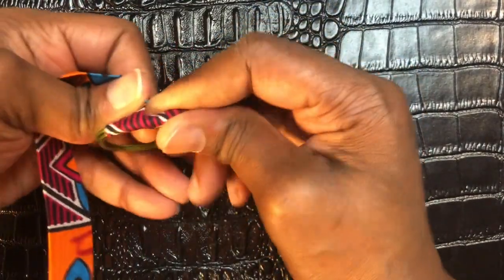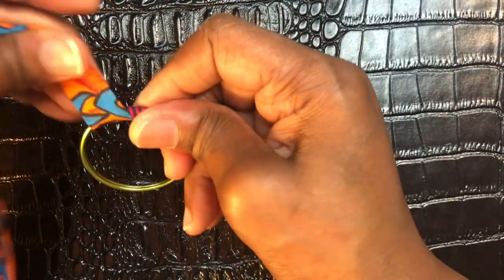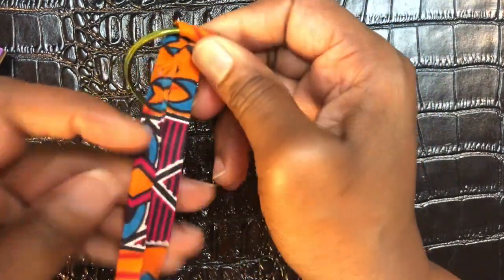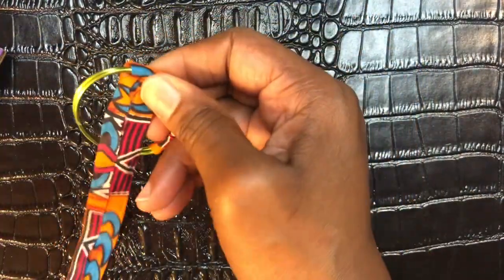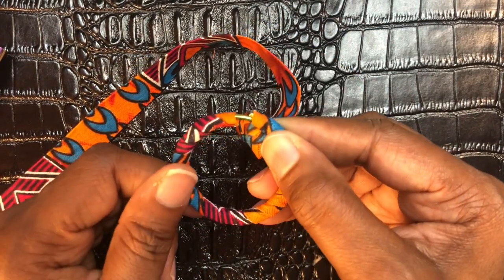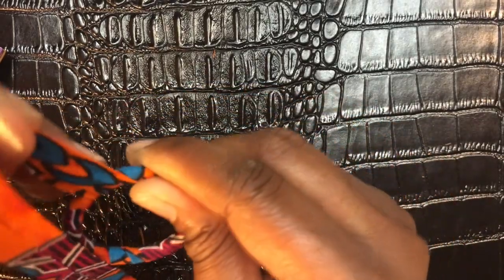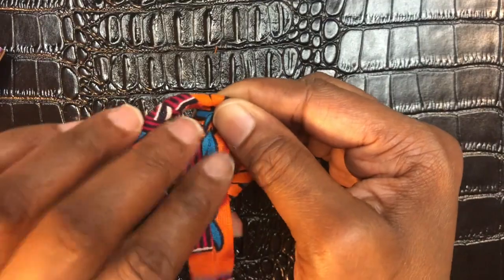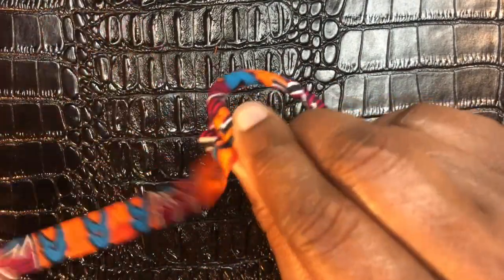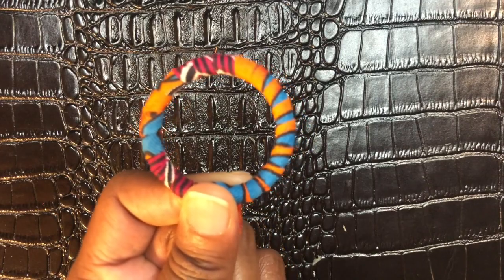When you use hot glue you don't need to glue in between as you wrap. Continue going around and wrapping. When you get close to being done, continue to finish wrapping. Once you've gone all the way around, this is what you're going to have — pretty much a perfect circle.